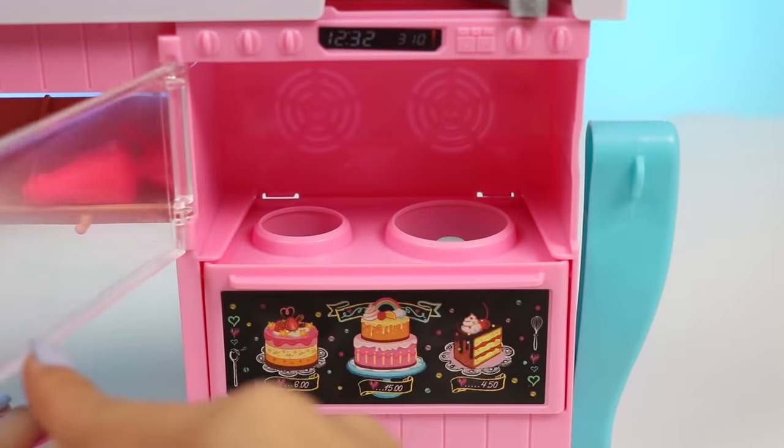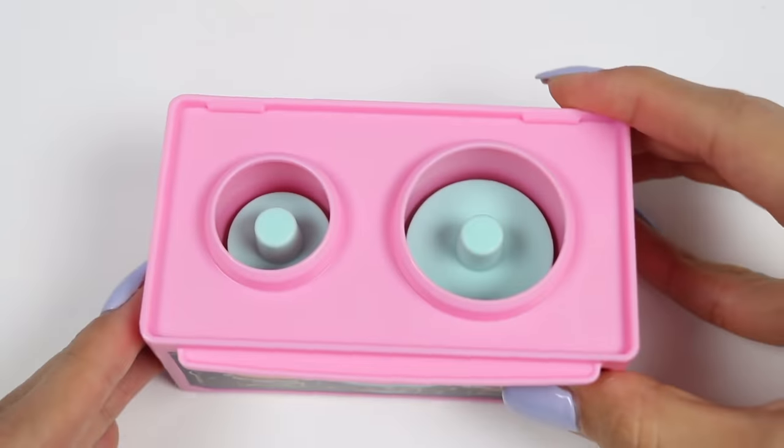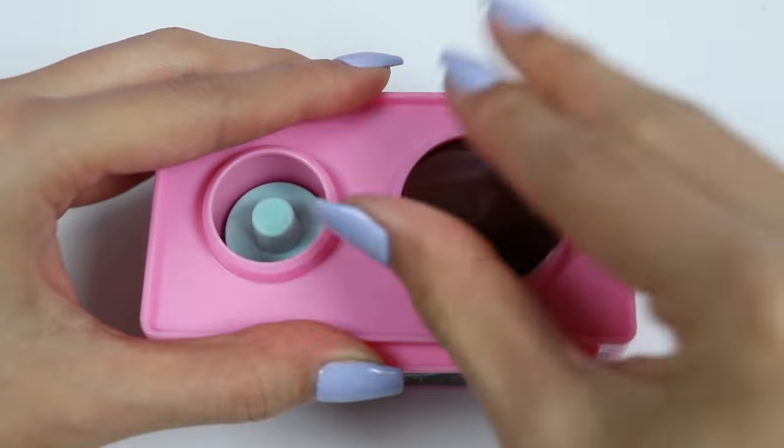Alright everyone, let's get to work. We need to first bake some cakes. I'm thinking I'll start with one cake that's chocolate for a Cookie Monster themed cake, and then a smaller one that's vanilla and I'll decorate it like a rainbow.